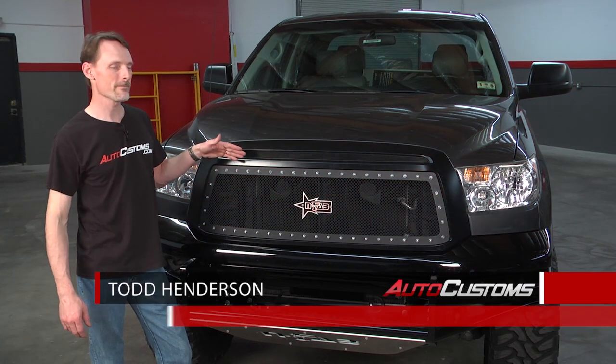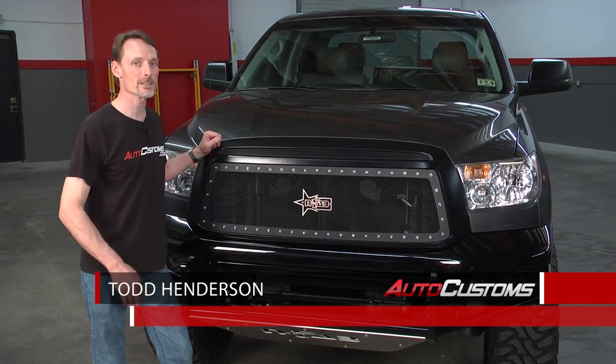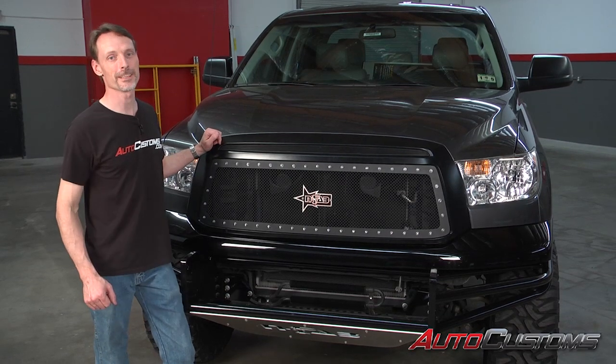Hi, I'm Todd Henderson. Today we're going to install the N-Fab M1 grille on this 2007 to 2013 Toyota Tundra. Let's go ahead and get started.